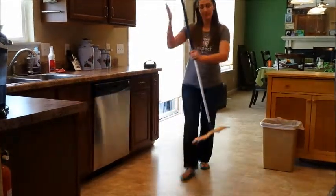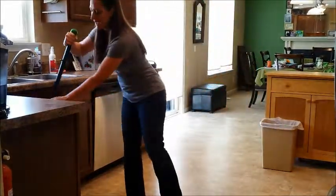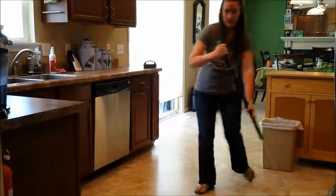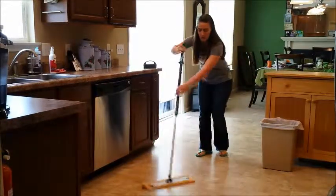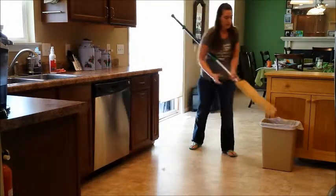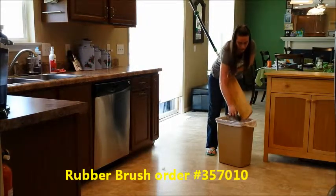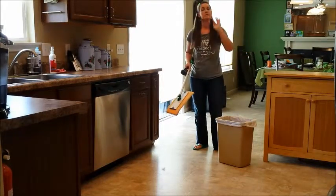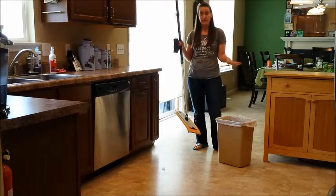We start on the floor in one section and go in a figure eight motion across the whole floor, getting any cracks and crannies and all the way up against the baseboards. I have two dogs, so I'm picking up a lot of dog hair here, which you'll see as soon as I take my brush to this mop. We can take a rubber brush — which Norwex does sell — and brush it off into the trash to get rid of all that dirt and debris. If you have an entire level of your house that's all hard floor, you can do this over and over until it's completely clean.